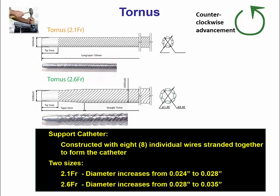Moving on to microcatheters — there are several types currently clinically available. The one originally developed for this problem is the Tornus, which allows the lesion to be expanded and accommodates more equipment. The Tornus is advanced by turning counterclockwise and withdrawn by turning clockwise, comes in two sizes — 2.1 and 2.6 French — and essentially screws itself into the lesion, creating a channel for the equipment to follow.